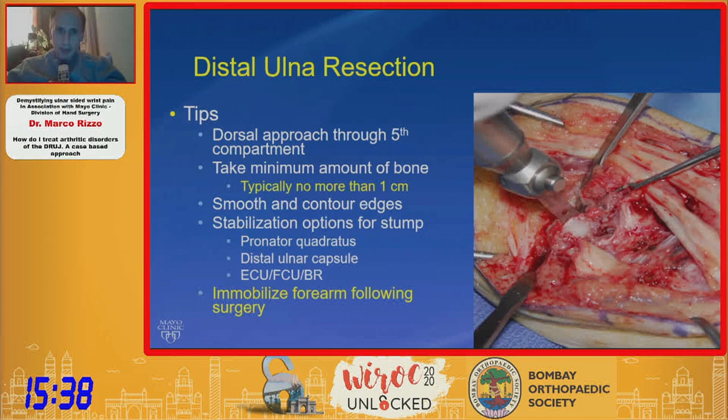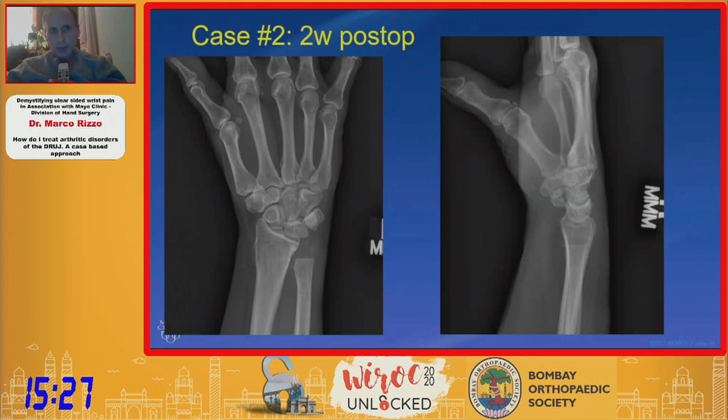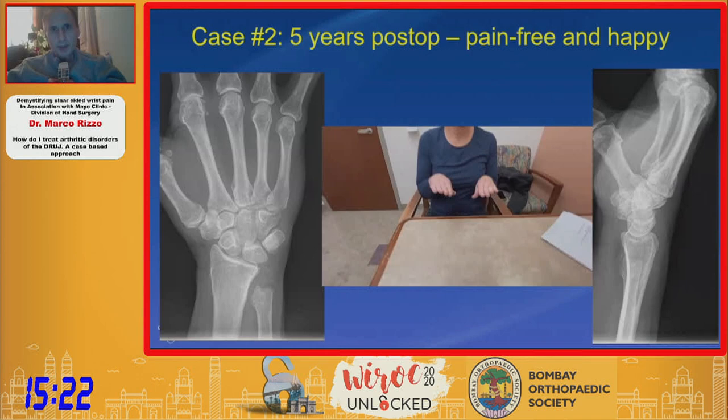The outcomes — while some have reported good outcomes, others have not been as favorable. This patient is shown two weeks post-op and ultimately at five years post-op she's fairly pain-free and quite happy. So you can get pretty good results with a distal ulnar resection.